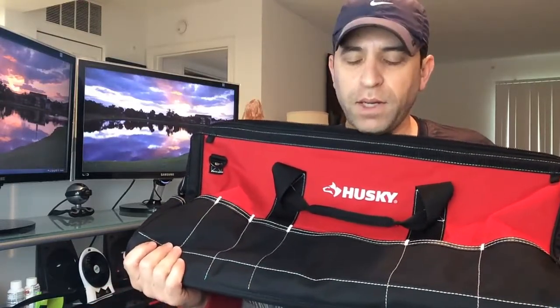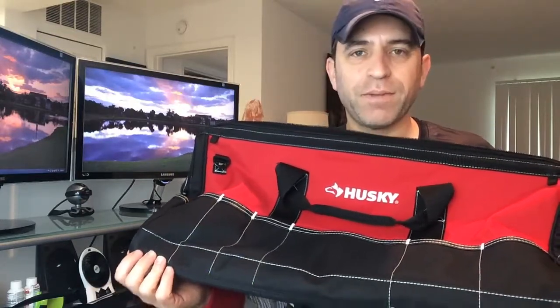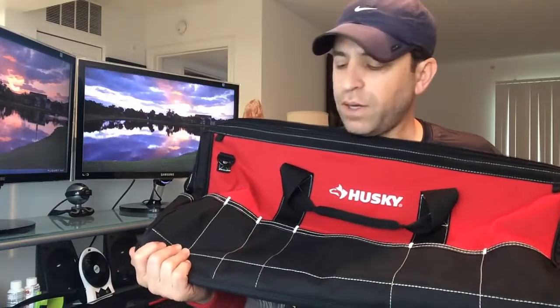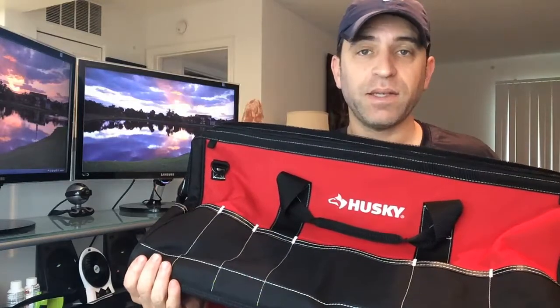Obviously I'm not going to be keeping it long-term, so I won't have extended experience with it. But from my first impression of the bag it seems very well made, and from the reviews I've read, people really love it. This is a bag that's going to last, and it's affordable as well. All right everybody, have a great day — thanks so much for watching!